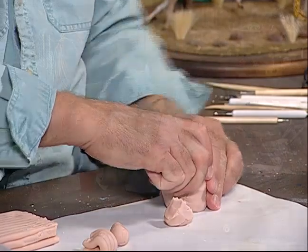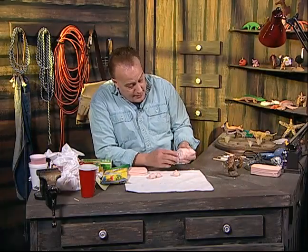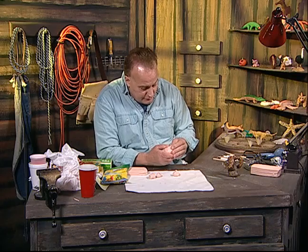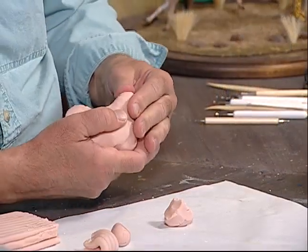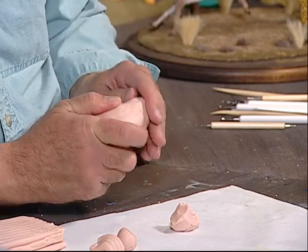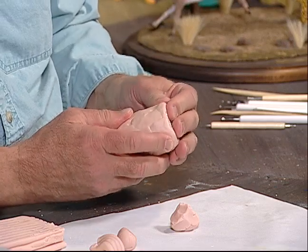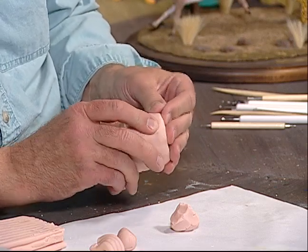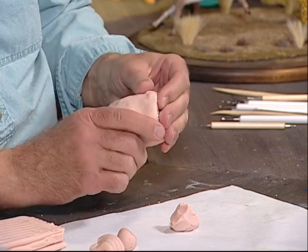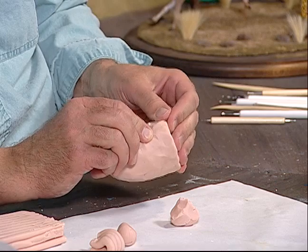So now what I want to do is make sure that it's nice and flat on the bottom — I'm going to push down on that. It's nice and flat. Now what I'm going to do is try to smooth this over a little bit more, so I want to make sure that everything is just about ready to go for making the horns, the nose, and all that good stuff.